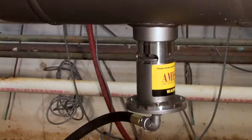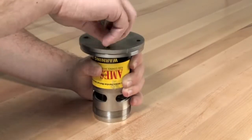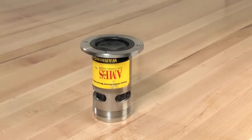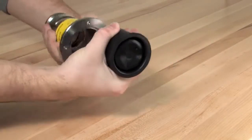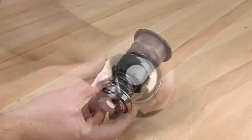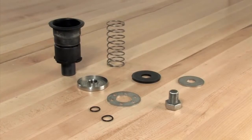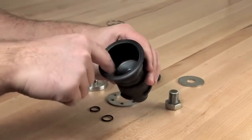To disassemble the relief valve for inspection and repair, first unthread the four bolts connecting the cover to the flanged end of the relief valve with a 5/16 inch wrench. With the cover set aside, remove the piston assembly and sleeve from the valve body as shown. Slide the sleeve off of the diaphragm and finish disassembling the unit by unscrewing the hex bolt connecting the rubber diaphragm and piston assembly. Begin by inspecting the diaphragm for any debris, tears, holes, or excessive wrinkles.